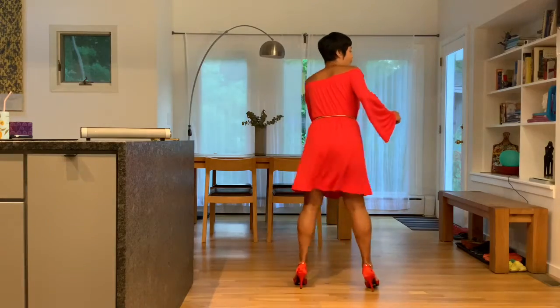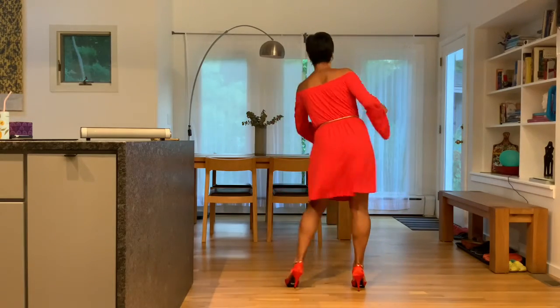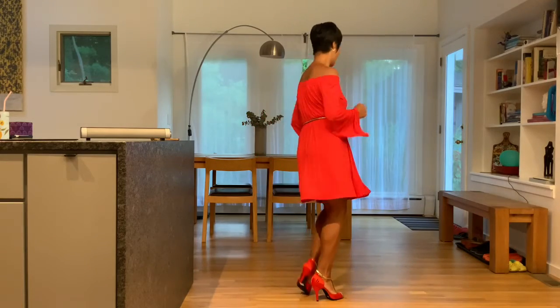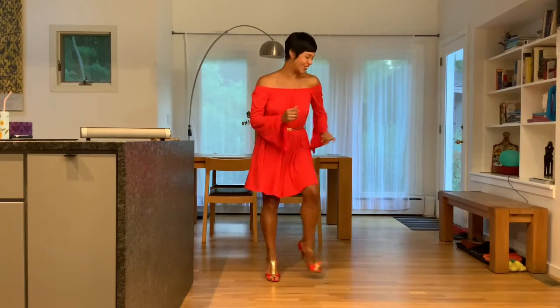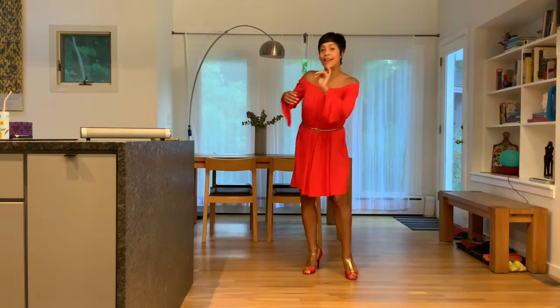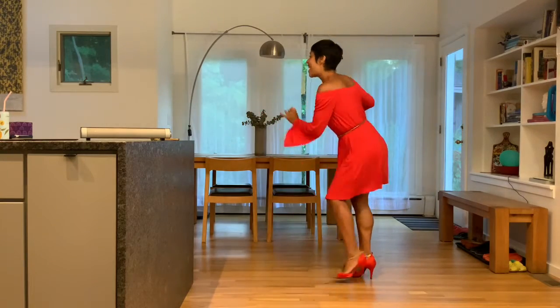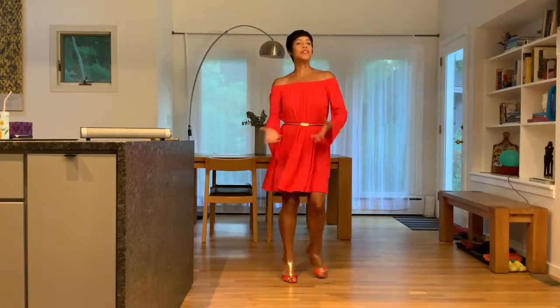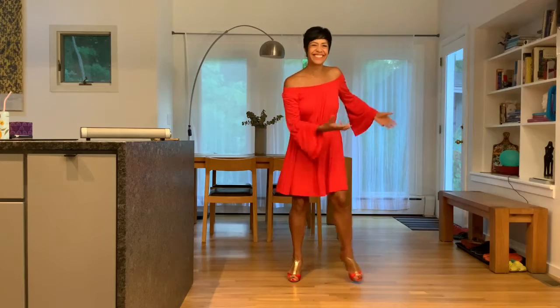Follow my feet — one, two. One, two. Maybe a little shoulder action, maybe a little hip movement, side to side, maybe a circle — whatever feels good to keep moving, to breathe through the movement.